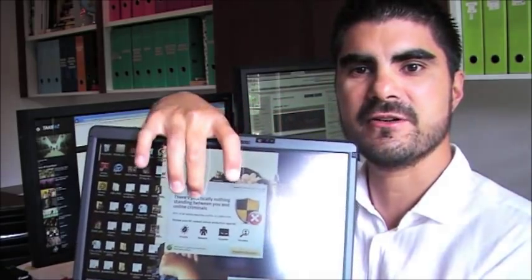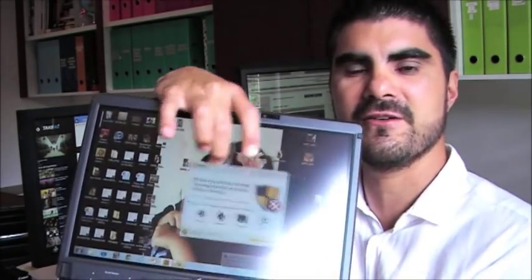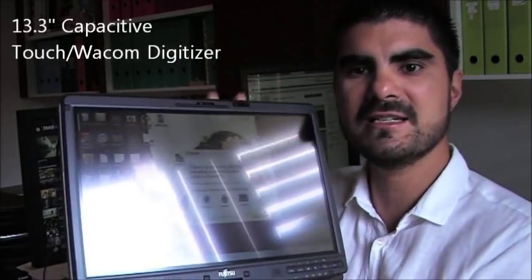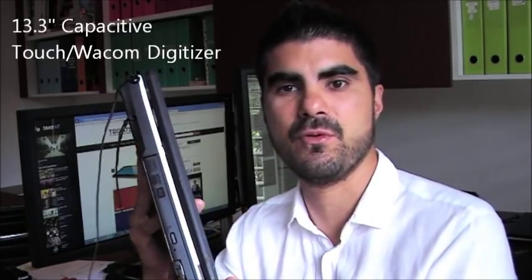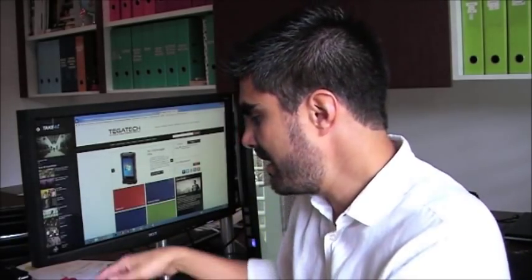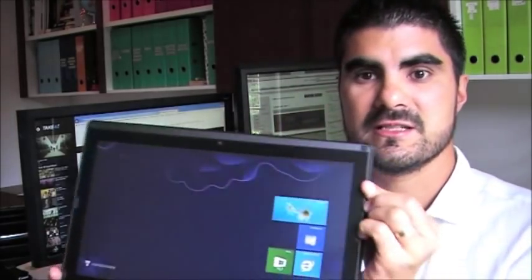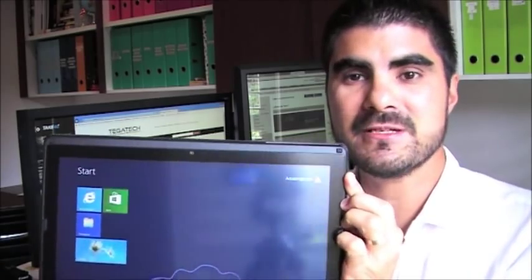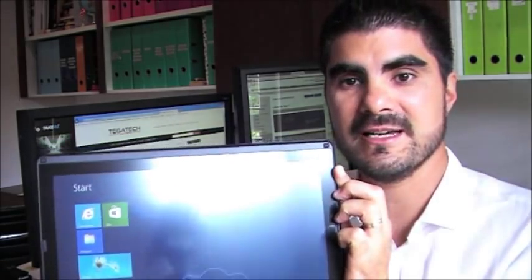It was also the first time that we had a touchscreen, so you can use your finger on it. It's a 13.3 inch display with an i7 processor, 8 gigs of RAM support, and quite a few other features including pen and touch. Now we've got the latest iteration which is the T902 and just by grabbing it, it's absolutely so much lighter.